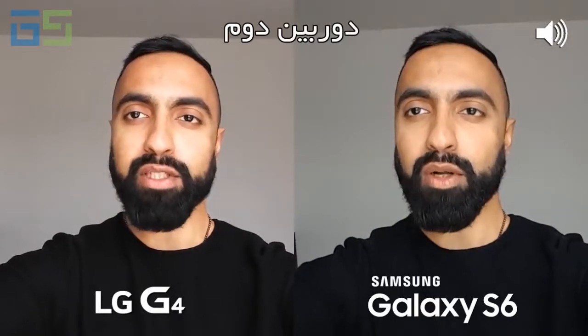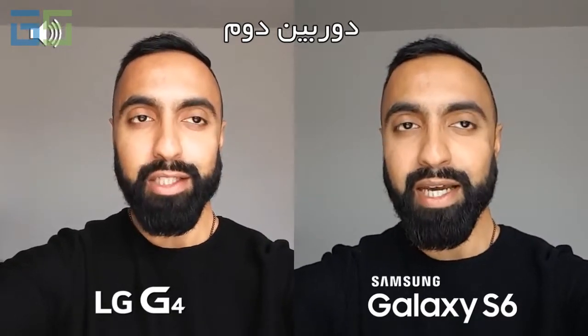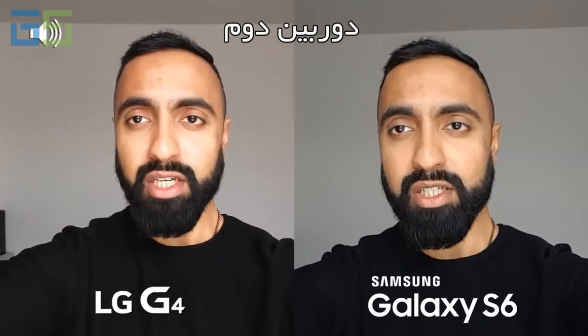What's up YouTube, Sef here on SuperSef TV. In this video I'm going to be comparing the camera quality of the LG G4 to the Samsung Galaxy S6. I will be looking at both the front and rear-facing cameras, images as well as video. Do also look out for the audio icon in the corner of the screen — that will indicate which device the audio is coming from, and I'll be switching between these two so you can get an idea of the differences in audio too.